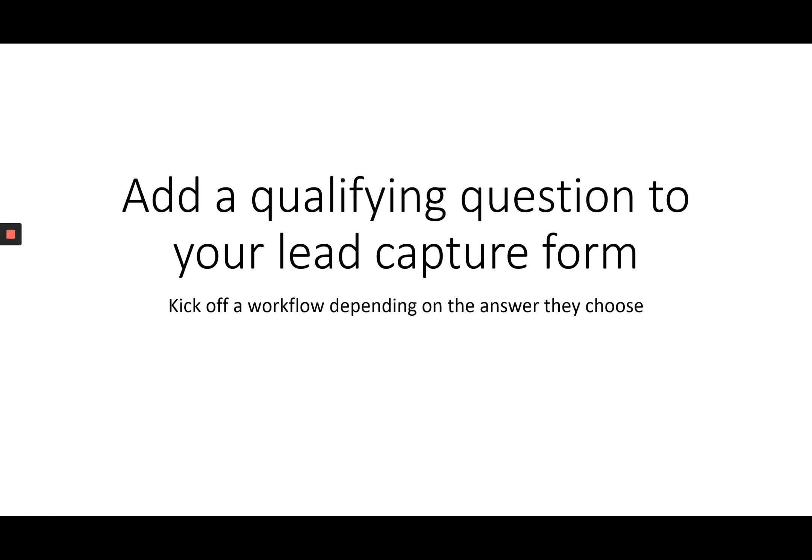The first method is to add a qualifying question to your lead capture form. The lead capture form is normally embedded on your website, and depending on what answer they choose to your qualifying question, you would kick off an appropriate workflow. If they selected an answer that suggested they were a good fit, you would kick off a lead workflow, and if not, you could gently point them in a different direction. This is a really good method if you are really busy and you only want to speak to people who you know are going to be in a position to work with you.